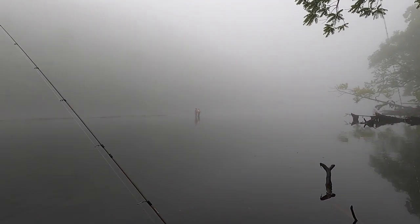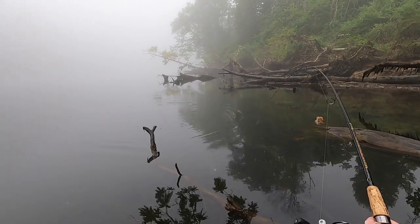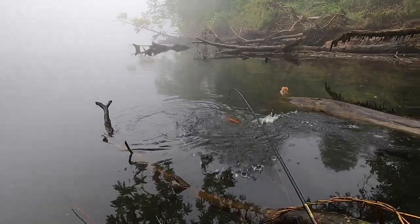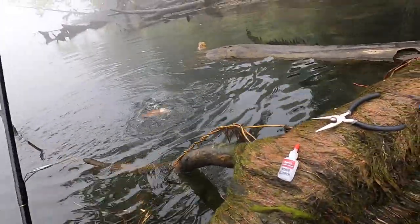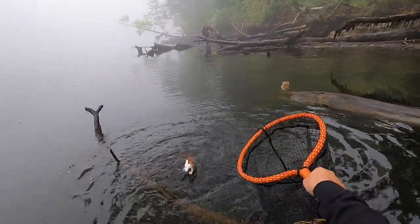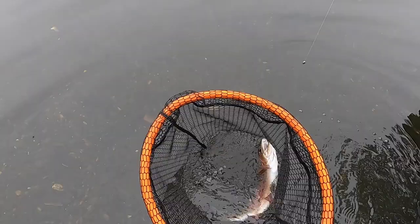Okay, we're hooked up again - oh it's a fighter! Not that big of one but we'll go ahead and net this baby real quick. There she is right there - not a bad little rainbow.